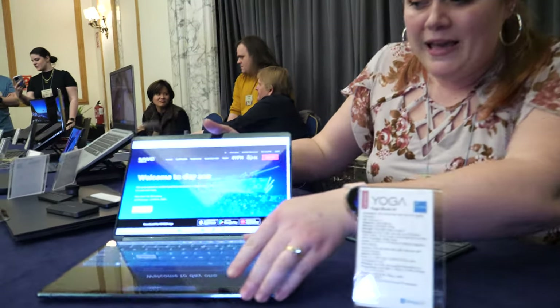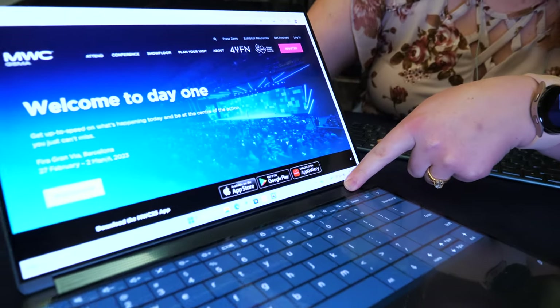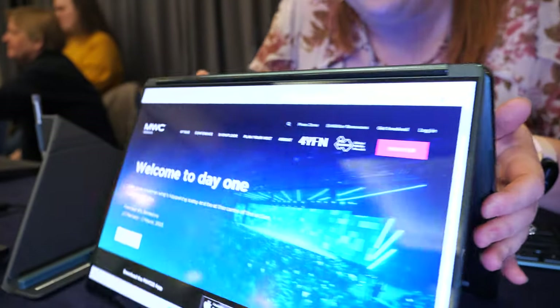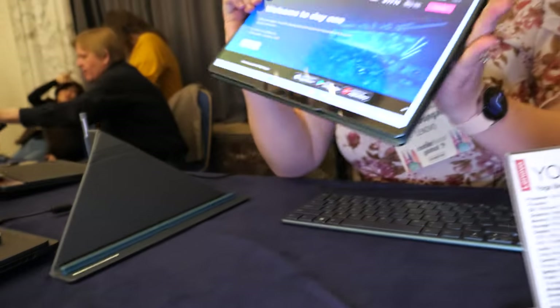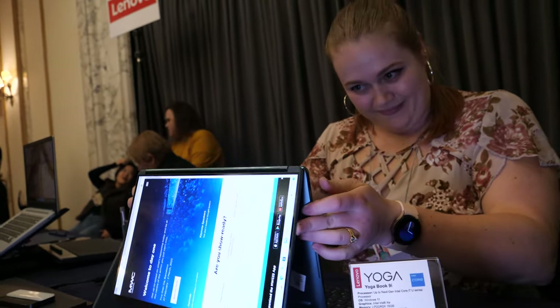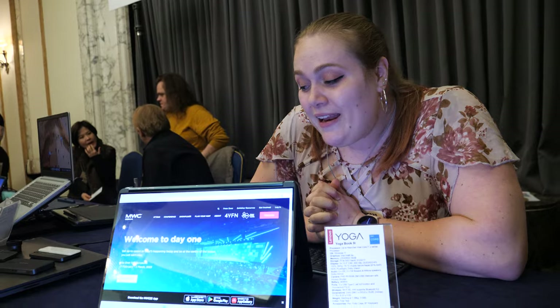Speaking of flexibility, since this is part of our Yoga line it has our iconic central rotating soundbar in the middle, which means I can flip it all the way around and show content from this side. It also goes fully flat — great for games where one player doesn't see the other display, which could be fun.